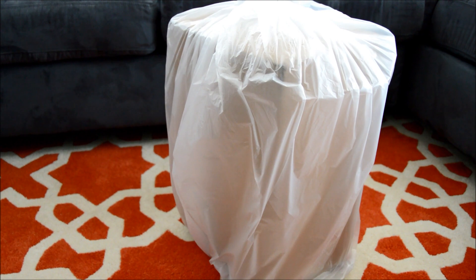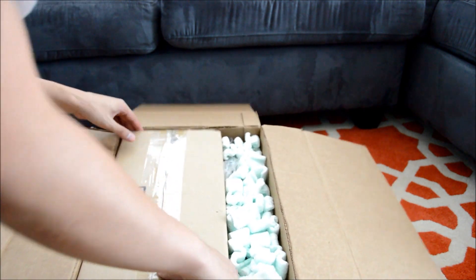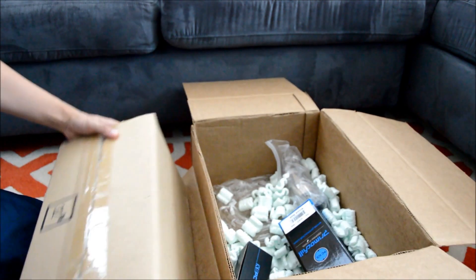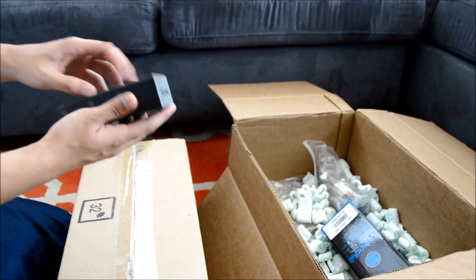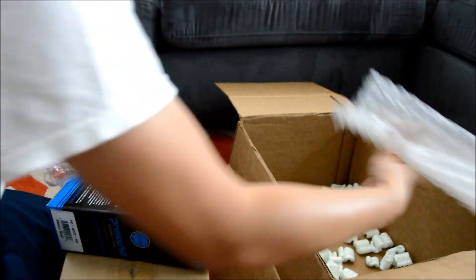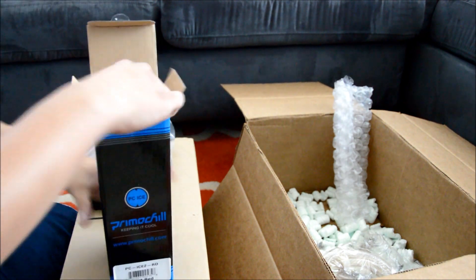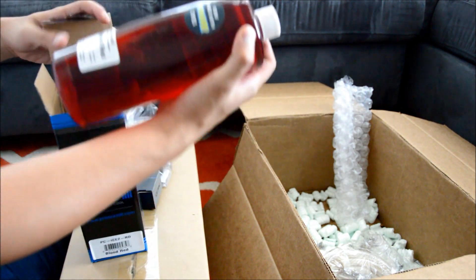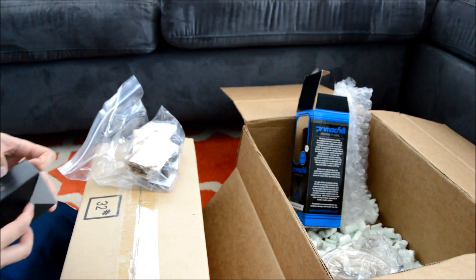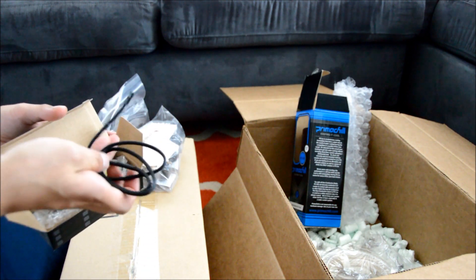Alright, let me go ahead and get this open. I ordered the XSPC Raystorm kit. It comes with tubing — you had a choice of just clear or colored. I went with red since the case was red and black. It also includes a temperature sensor.